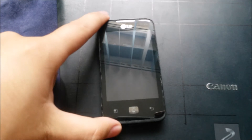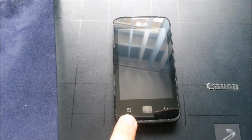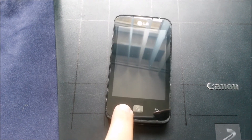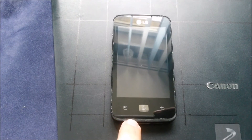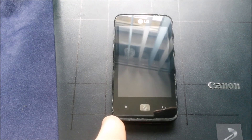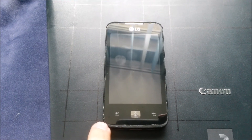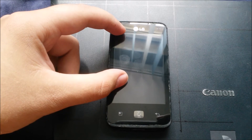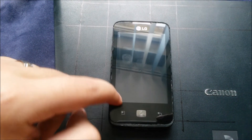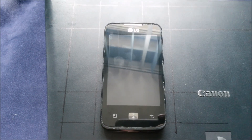This phone was given to me by a friend. He broke its touch screen — only the touch screen, not the screen beneath. We actually tried to buy a cheap replacement from China, but it didn't work very well. Only the upper part of this touch screen works normally; the lower part works only in a small area, and part of it is not working at all, so it's impossible to completely control the phone.